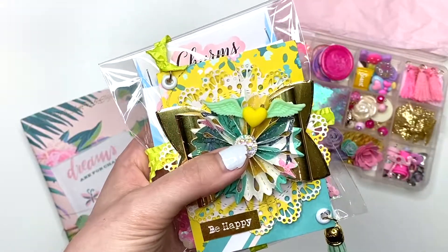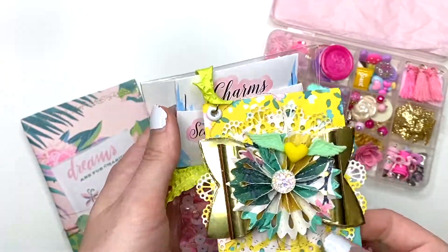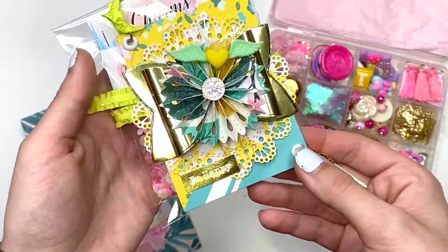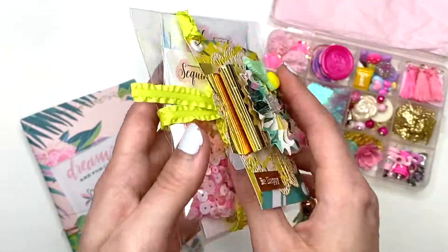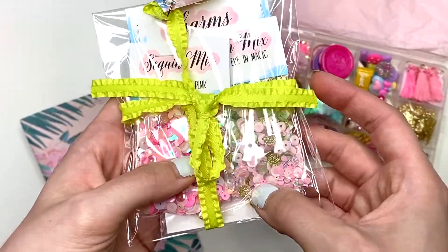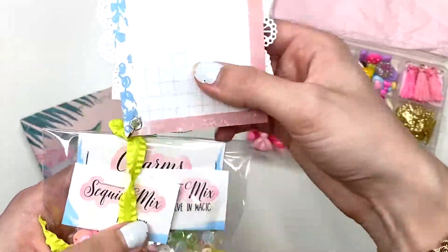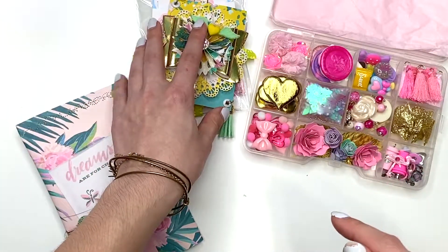Then I thought I would send her some sequin mixes and charms that I made — I also sell them in my Etsy shop. I am reusing this packaging because I think it's really cute and I just tied it around here. I am sending her two sequin mixes, and underneath you can see the little charms that I make. I thought that was very fitting because charms are embellishments.